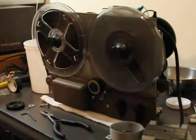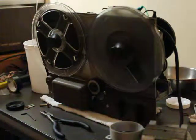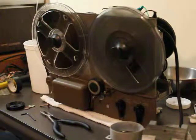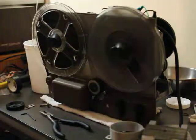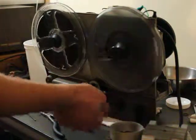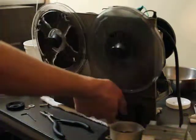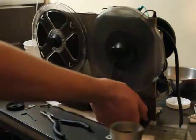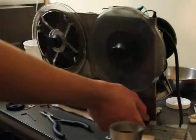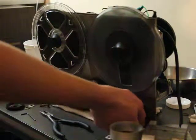I finally got everything working about the way it's supposed to. Turn it on here. Hear the motor start up. Play. Rewind. And fast forward.